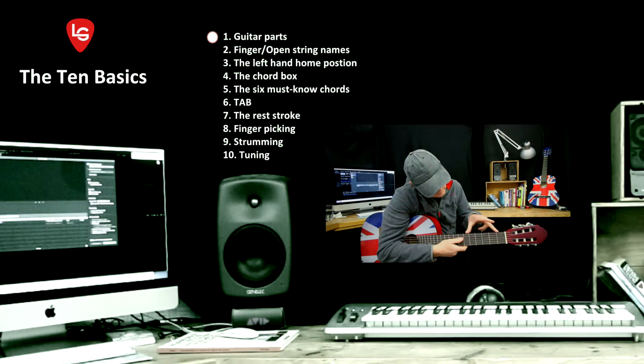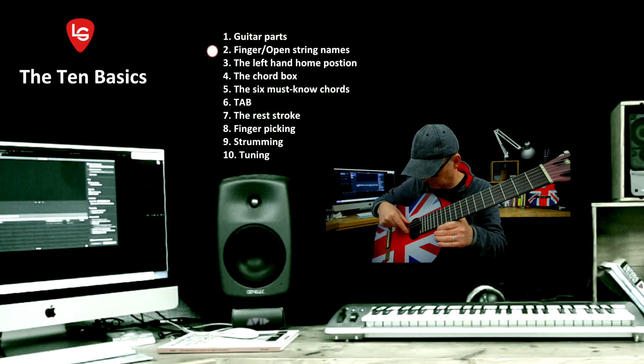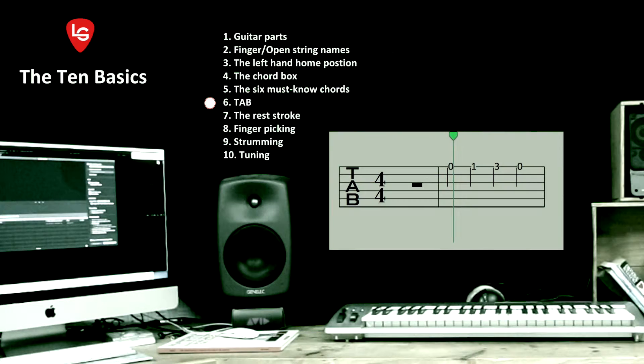In this video I'm going to show you some basic guitar parts, finger names and open string names, the left hand home position, the chord box, and six must-know chords.